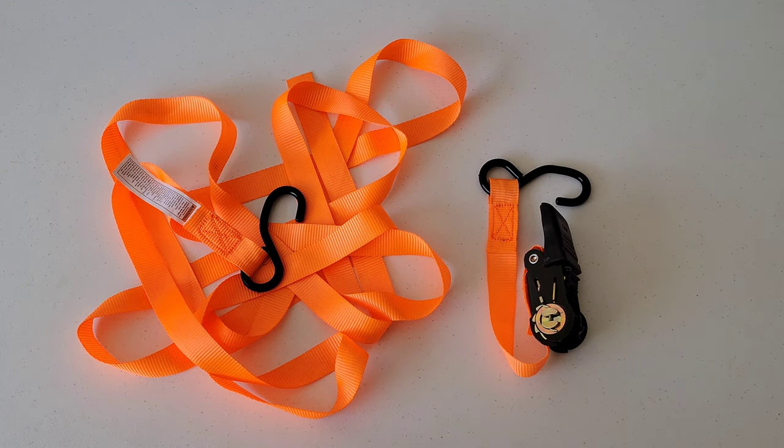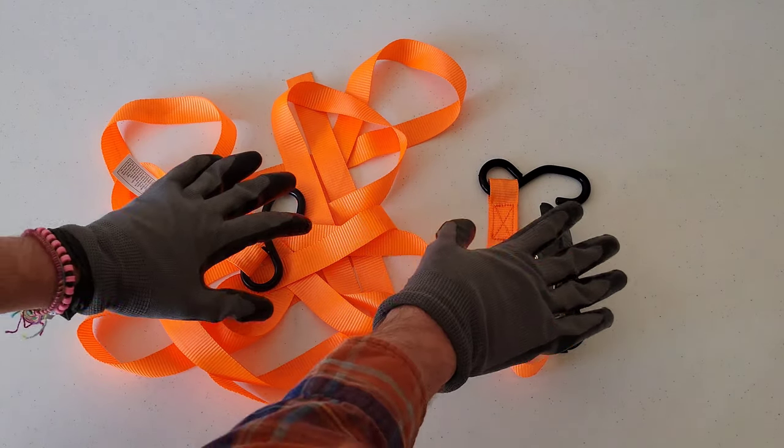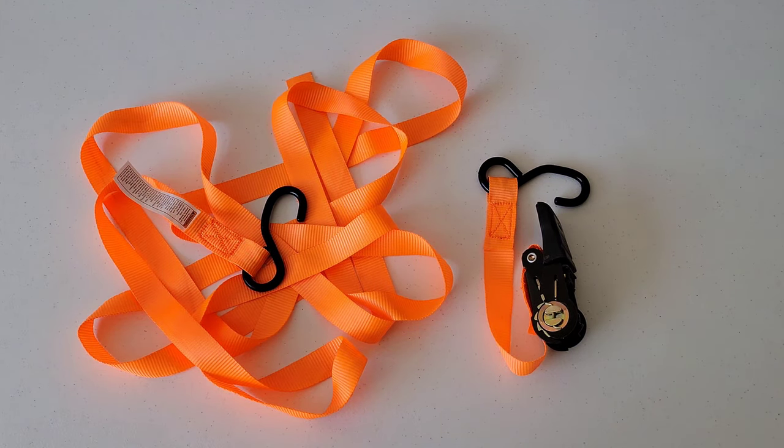Before we begin, you want to make sure that you take all proper safety precautions and are wearing the proper safety equipment. I have on a pair of work gloves and safety goggles. You also want to make sure that you know the capacity for your ratcheting tie down straps — this particular one is 400 pounds — and follow the specific instructions and warnings for your straps.